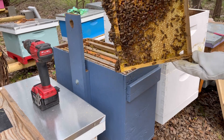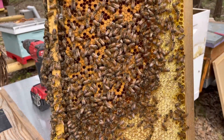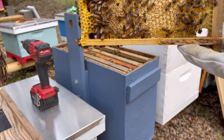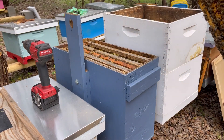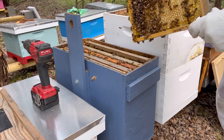This is a totally foundationless frame, by the way. They did a beautiful job building it — just perfect. This one I already cut off the comb from the bottom the other day when I discovered this issue. For now I'm just going to set these in the other box.